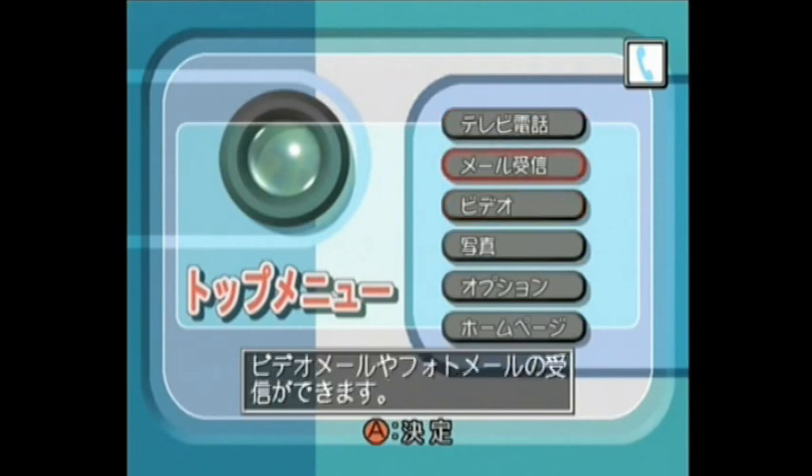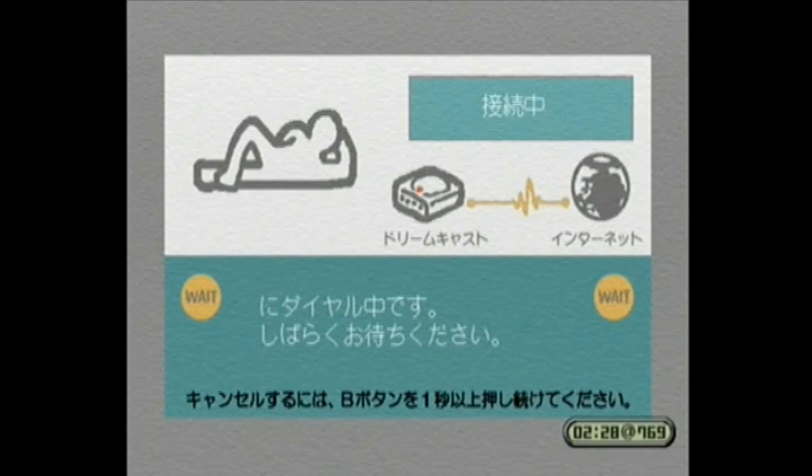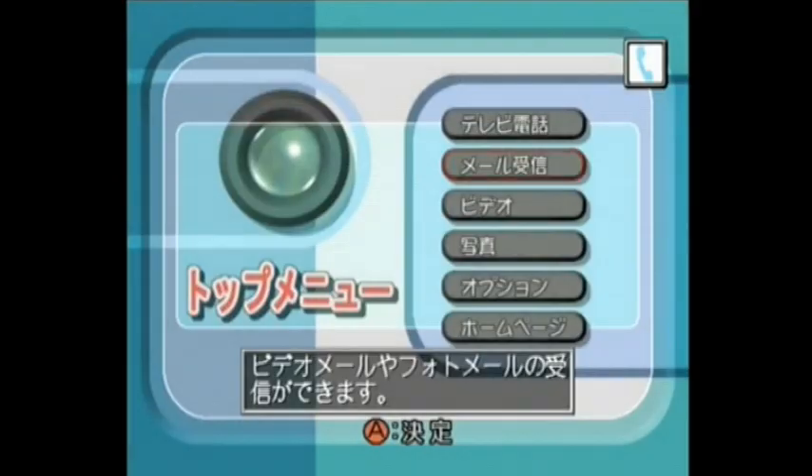Quite a few of the features of this software are online only, so we're not going to be able to look at those. But there is a video conference mode which lets you stream video to another person with a DreamEye — quite ahead of its time when you think about it. But there are some features we can look at offline.